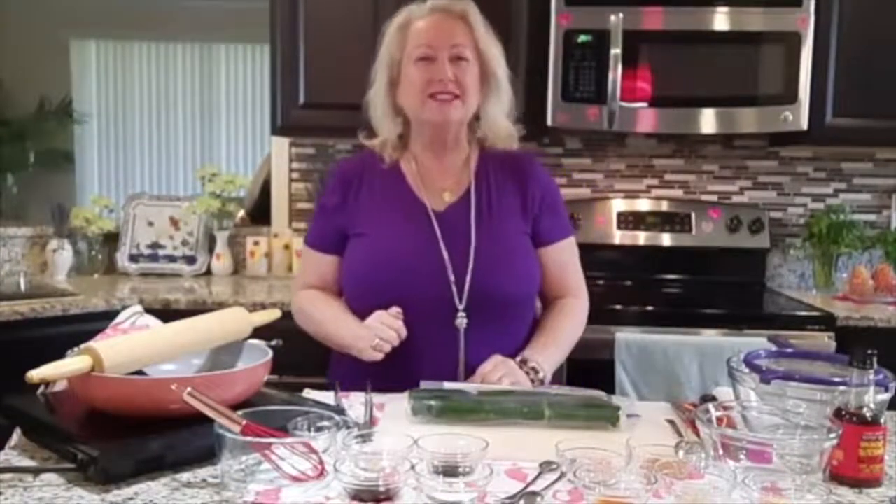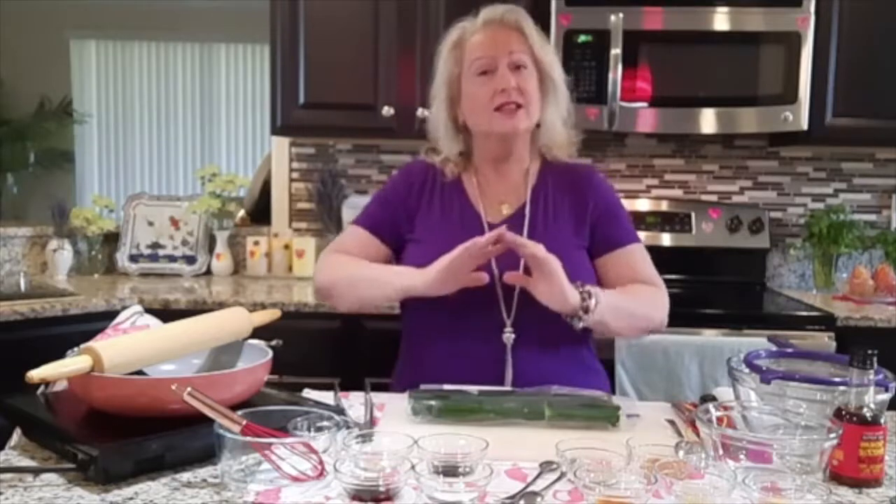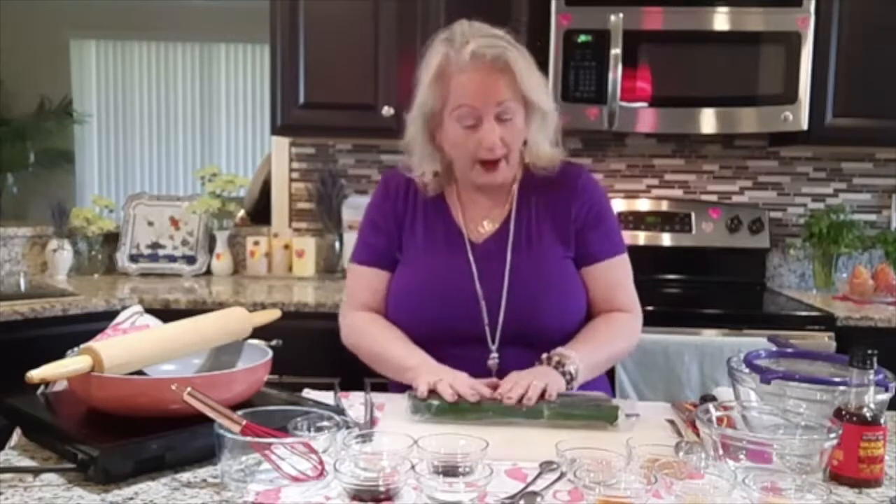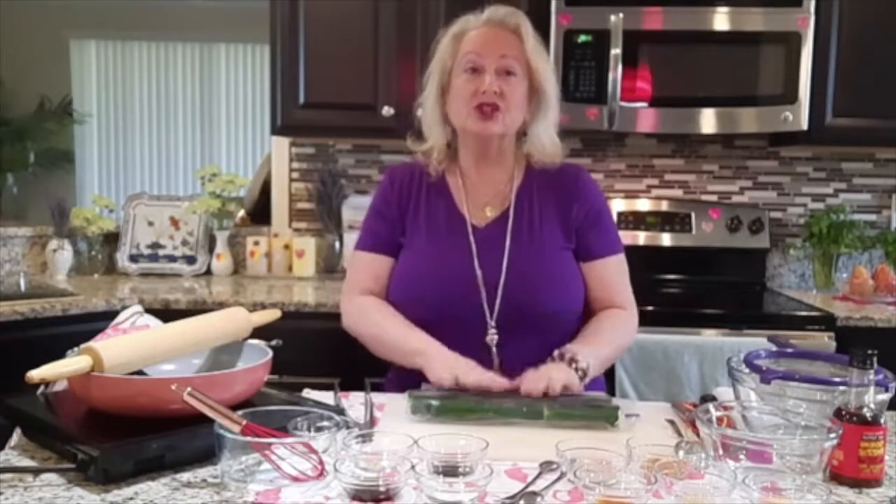My name is Elena Jones and welcome to Mia Cucina. Mia Cucina in Italian means 'my kitchen,' and I have a delicious meal coming to you today. I'm going to try to say it the right way — it is pai huang gua with pan seared chicken.